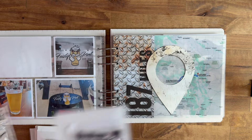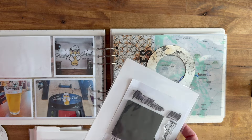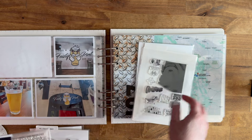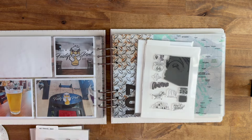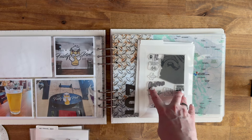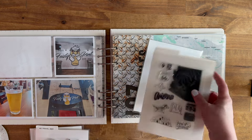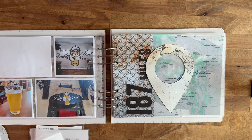I pulled out some stamps I'm thinking about using. I have New Mexico — I believe this is Studio Calico — and I have Arizona. I don't have Colorado as a stamp, but I do have it digitally. So I'm thinking I'll digitally cut Arizona, New Mexico, and Colorado to fit on the front part here.